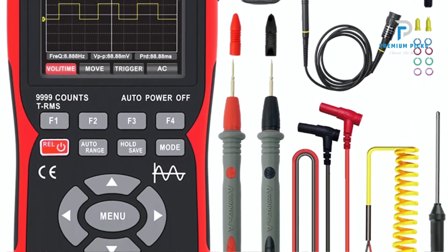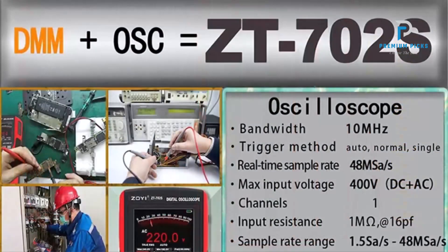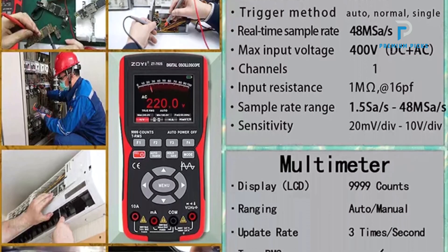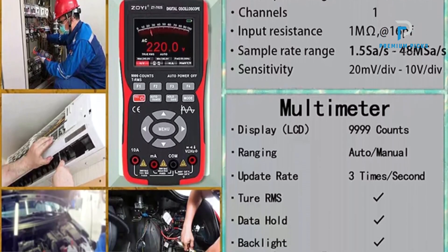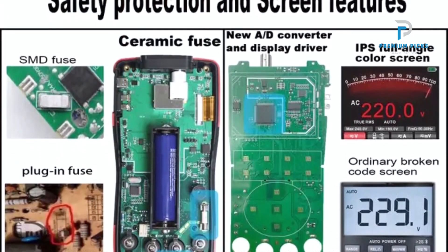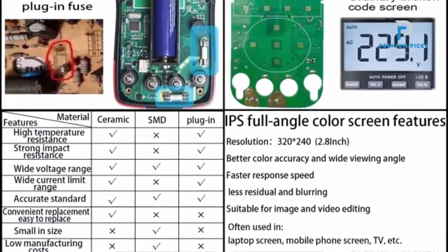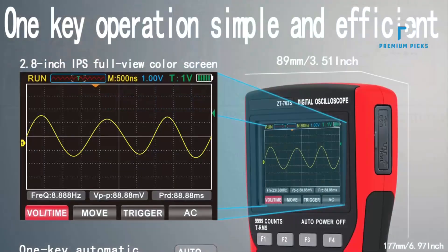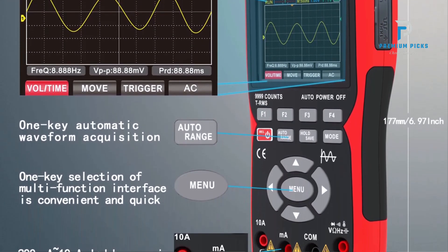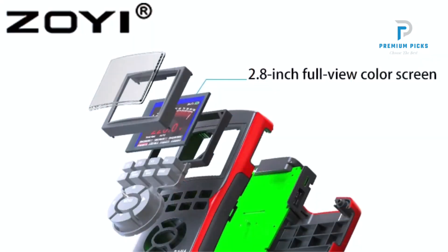Advanced display and measurement capabilities: the 2.8-inch IPS full-view color screen provides crisp and clear visuals for easy data interpretation. Trigger functions include auto, normal, and single modes for capturing precise waveforms. Wide input range can handle up to ±400V input, accommodating various testing scenarios. It offers 200mV to 10V vertical sensitivity and 8ns to 20s horizontal scan range. It also features 20ppm time-based accuracy for precise measurements.